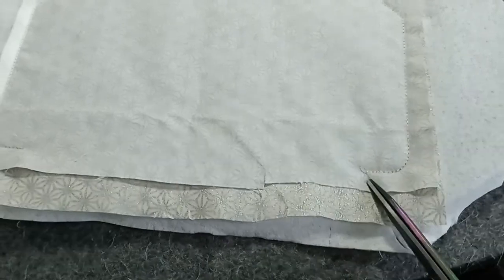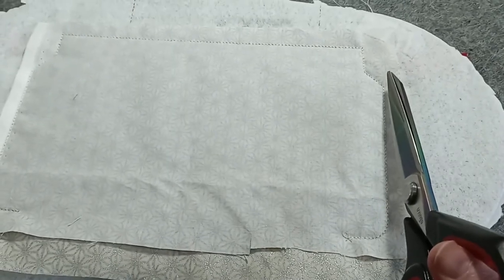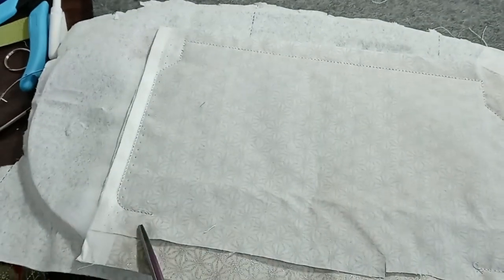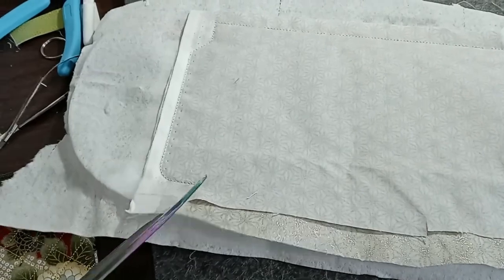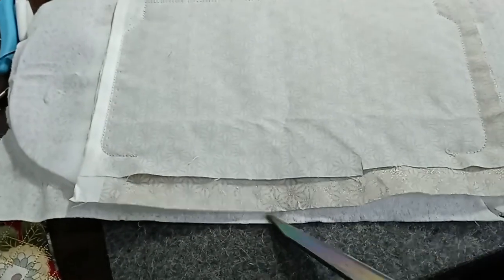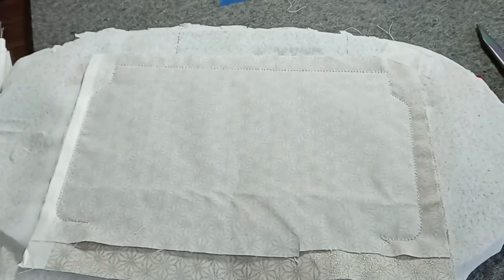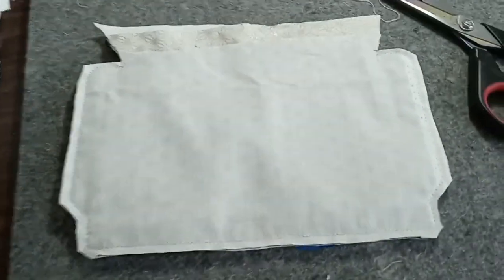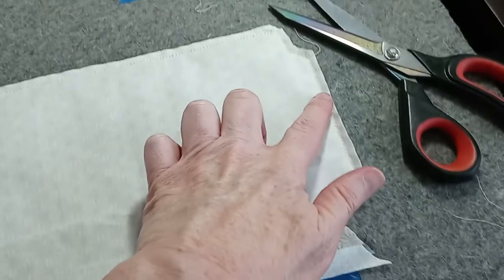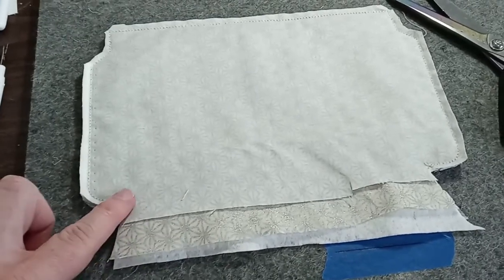Then turn your scissors and follow the stitch line all the way around, about an eighth to a quarter of an inch away from it — across the top, down the side — ending at an angle here. Don't cut anything at the bottom at the moment, leave that alone. Here you can see where I have cut: starting over here, all the way up and around the sides, ending where the stitching stops.